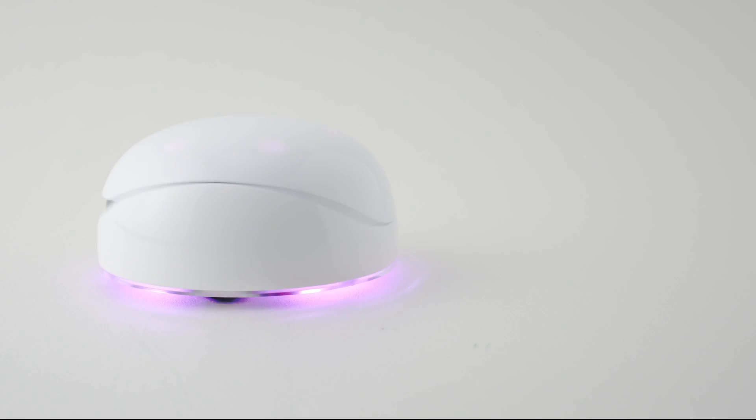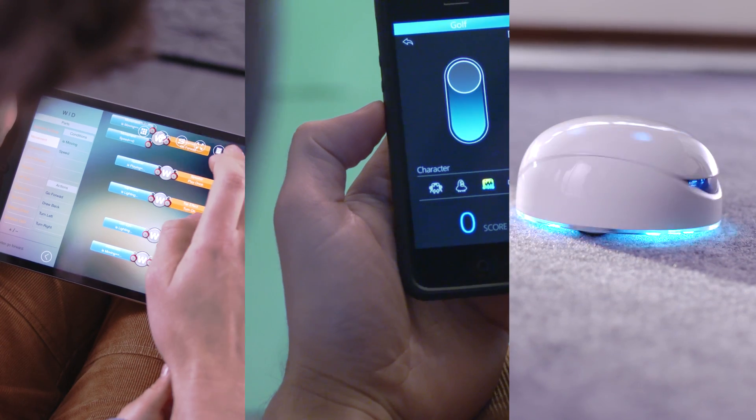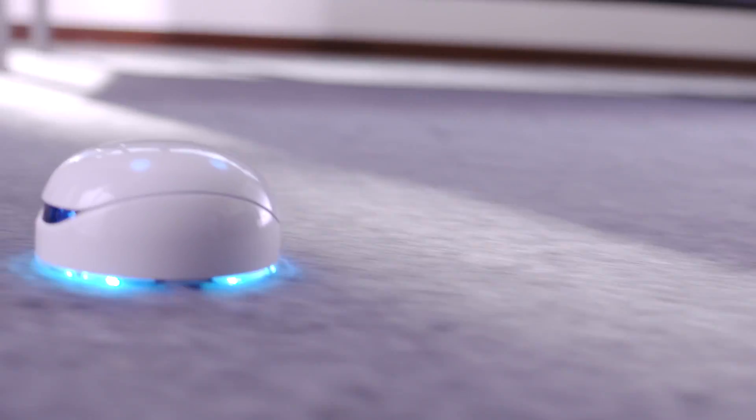Hi, I'm Cypher, the designer of Vortex. Vortex is a revolutionary product for children. It is a smart and responsive robot that kids can play with and program.